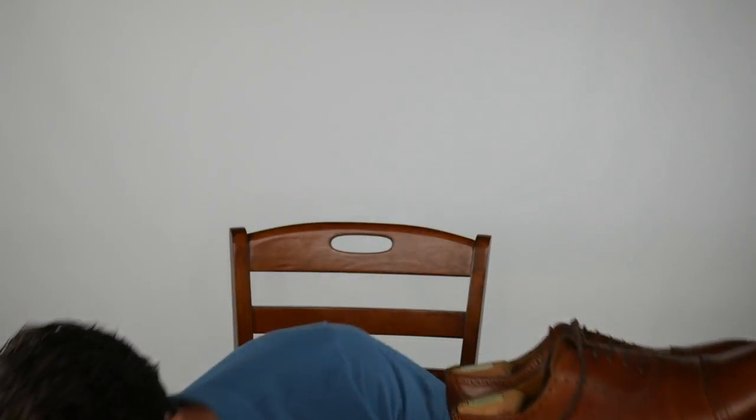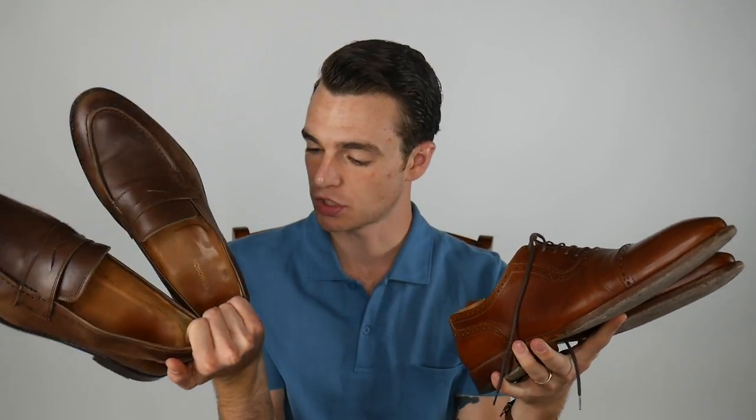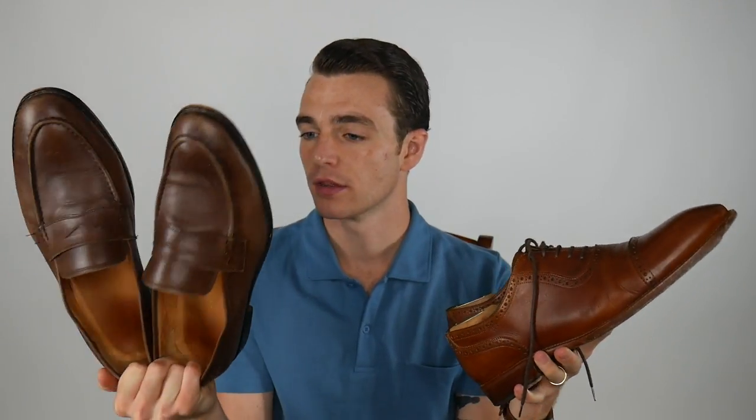If you want to learn about the best menswear on the internet, make sure you subscribe. I love the look of these shoes. I think that they're extremely tough to beat at their price point. You can definitely spend less money and get a lower quality shoe, or spend more and get a higher quality shoe. But at this $200 price point that Beckett & Simenon typically fills — this is a pair of about six month old shoes, and then these loafers, which I've taken care of pretty well, are five years old.